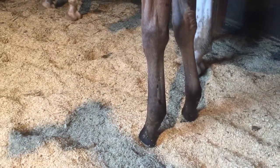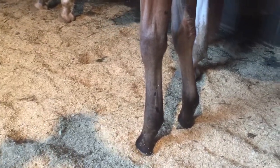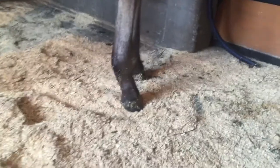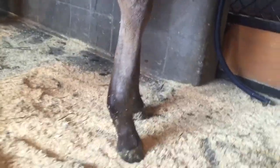You can also see that the knee, the cannon bone, the fetlock, and the pastern are almost in one perfect alignment. The horse also bows between the foreleg and the cannon bone, with the knee popping out just a little bit.